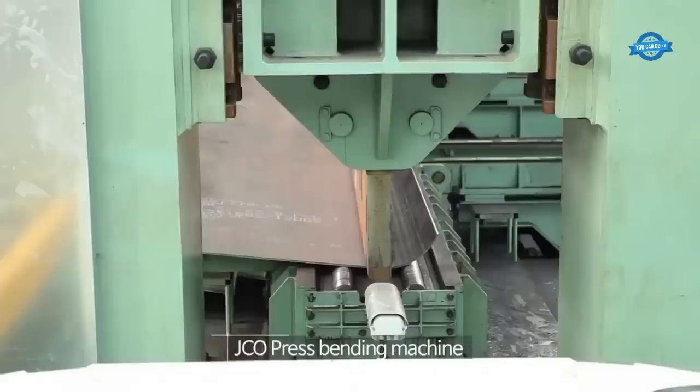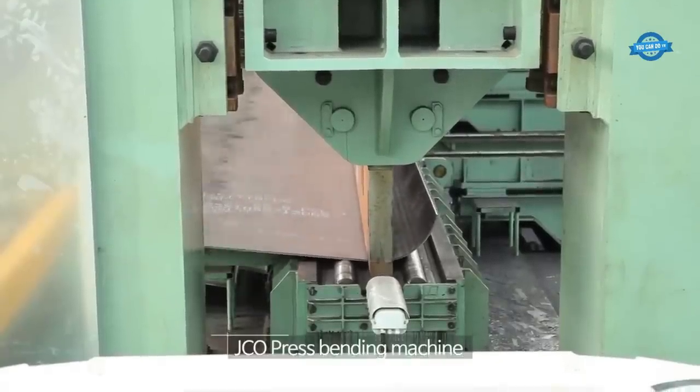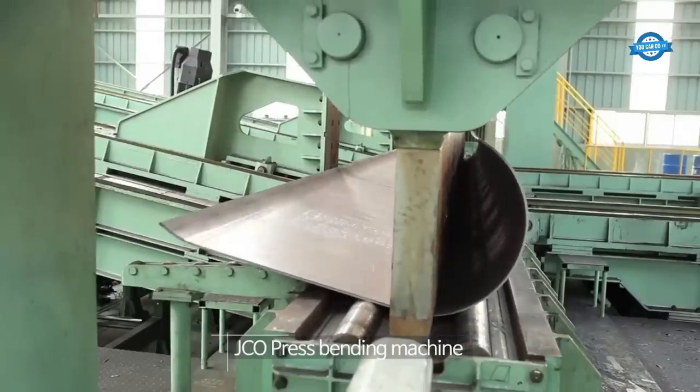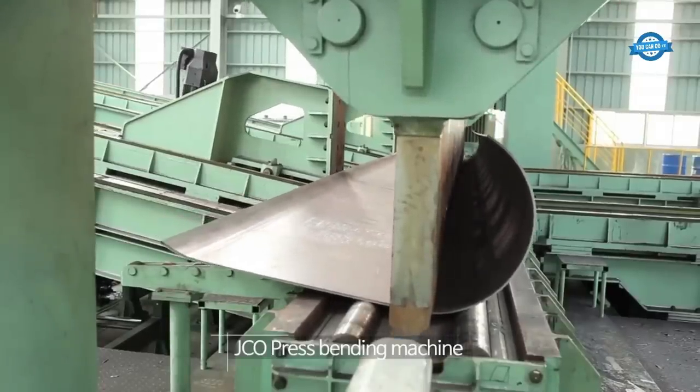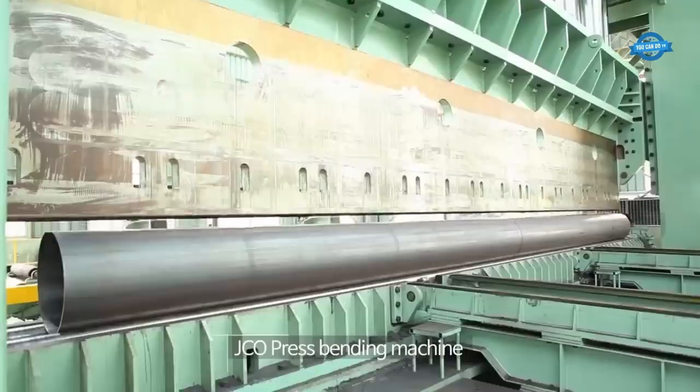The GECO press bending machine is a crucial step in the manufacturing process. It bends the steel coils into the desired shape of the pipe. The machine uses hydraulic pressure to form the steel coils into a J shape, then into a C shape, and finally into an O shape.